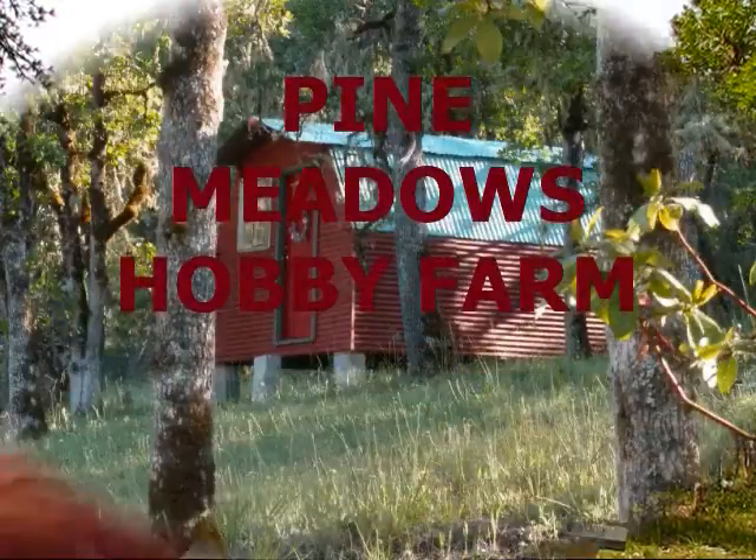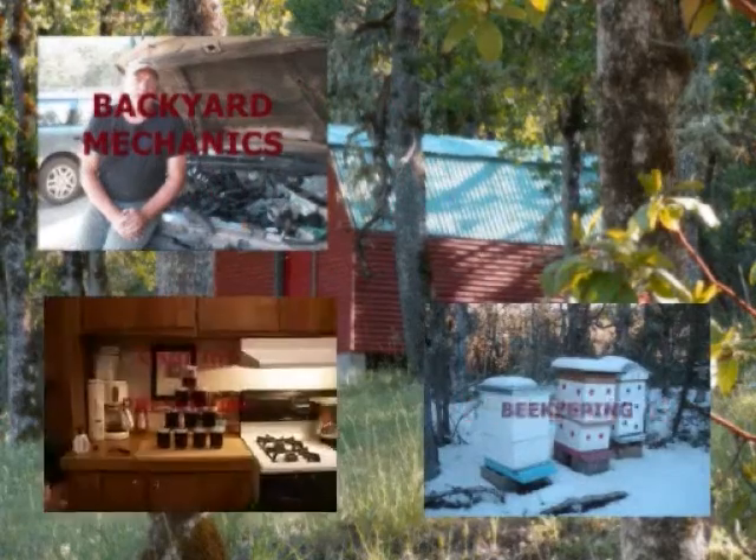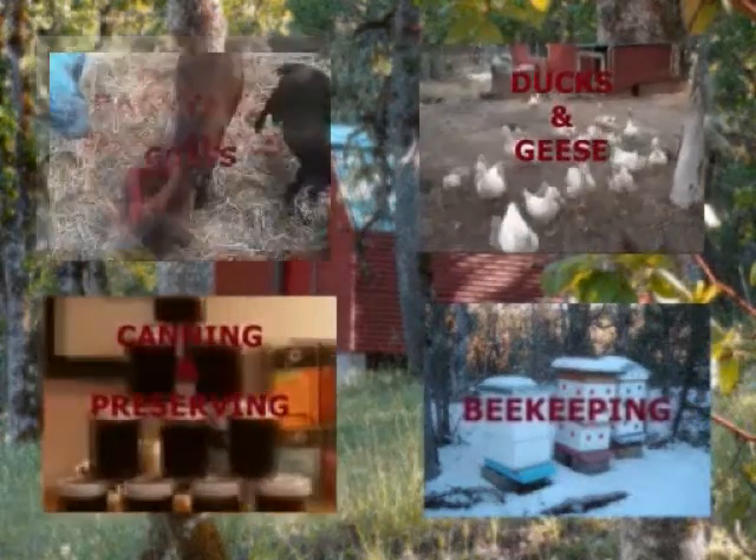We have honey robbers at my new beehive split. Hello, I'm your host Jerry Hanson here at Pine Meadows Hobby Farm. We're in the apiary today and I came out this morning just to check out the bees and I noticed a little bit of activity — more activity than I was comfortable with — at my new hive split.